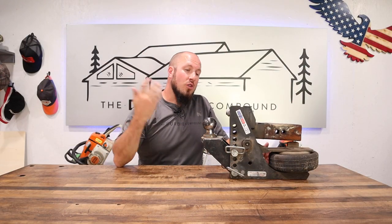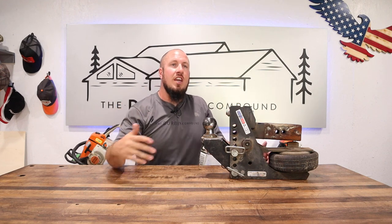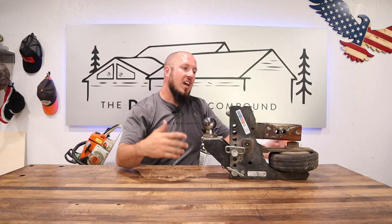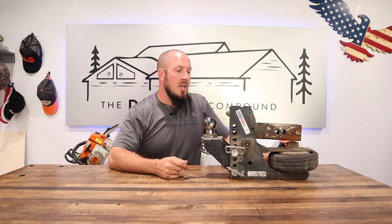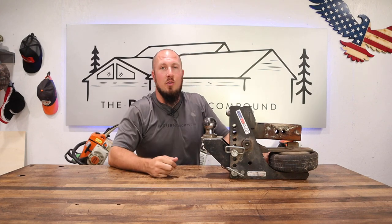I hope you enjoyed the video and learned something new about the Shocker Hitch. If you're looking at the purchase and considering spending the money, I highly recommend it — I give it two thumbs up. I've been running it hard for about a year and it's been really, really good for me. I would definitely recommend that you spend your hard-earned money on it. Give me a thumbs up or a thumbs down, whatever you're into, and we'll see you guys in the next video.